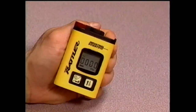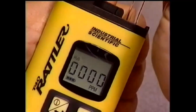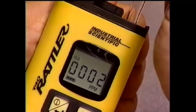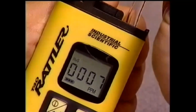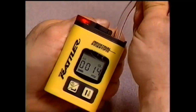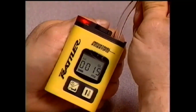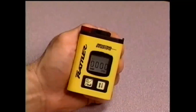Industrial Scientific recommends that a periodic function test be performed on the T40 Rattler using a known concentration of calibration gas. For this hydrogen sulfide T40 Rattler, 25 ppm hydrogen sulfide span gas is introduced directly into the instrument. The low level alarm is factory set at 10 ppm, so the low level alarm should activate when the instrument detects a concentration of 10 ppm. The unit has responded properly as you see and hear. In the event that the unit fails to respond properly, or if the monitor is dropped, submerged, or appears damaged, a full calibration should be performed.